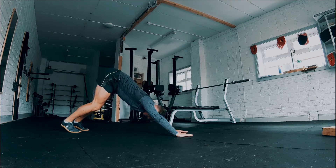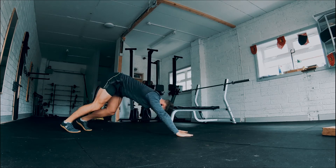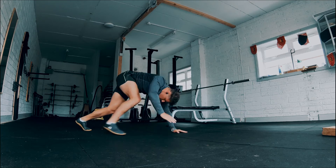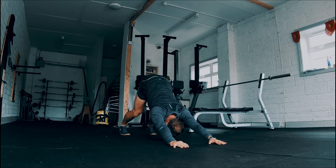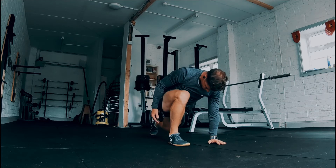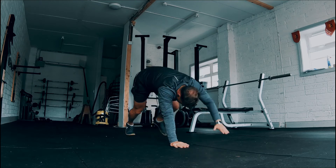As you bring your front leg forward, we're alternating. We want to lower the body, and in particular the hip area, to create a nice stretch through the front of the body. We want to breathe all the way through this flow and move with composure and focus.